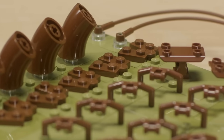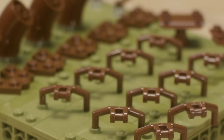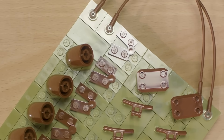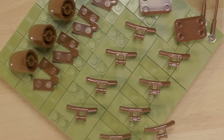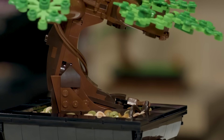New tree pieces in this model include the shield piece, the hinge plate, the maxaroni, handlebars, and the zipline element. We've also color-changed a lot of pieces into brown for the first time, which I hope will be very useful for people looking to make their own trees.